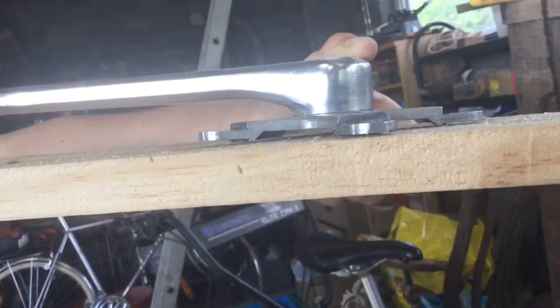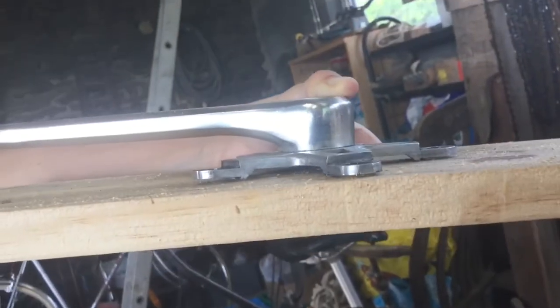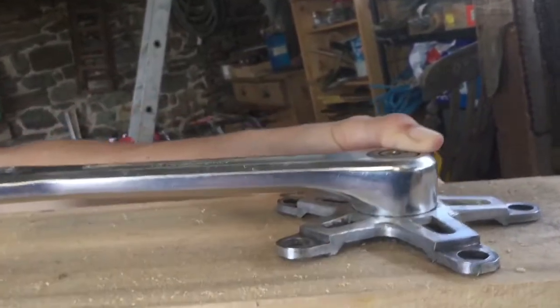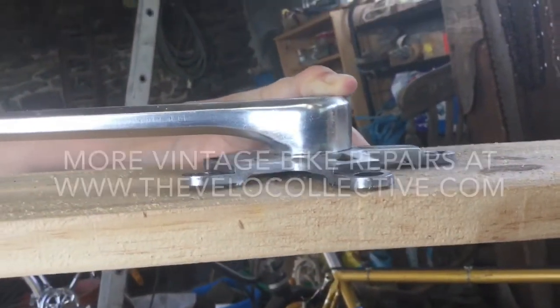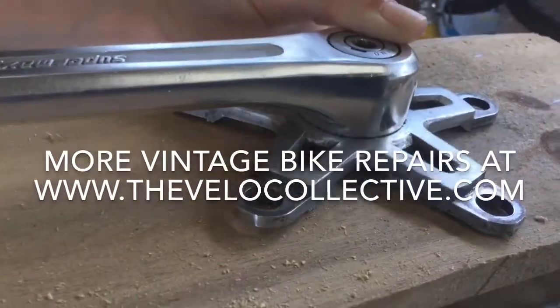I found the source of the problem. It's flat against the plank here, but this one is sticking up, which means it's warped. So it's been bent at some point, maybe in a crash. The problem wasn't the chain rings — it's that this spider has been bent. So the question is: can it be straightened or not? At least I've found the source of the problem.